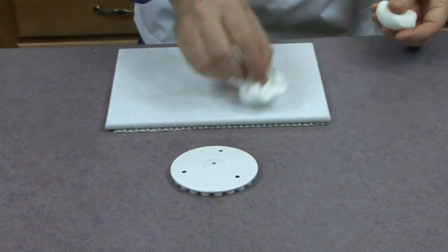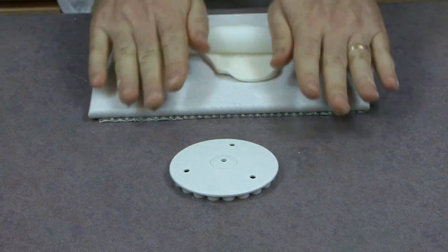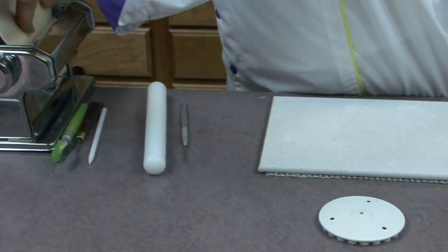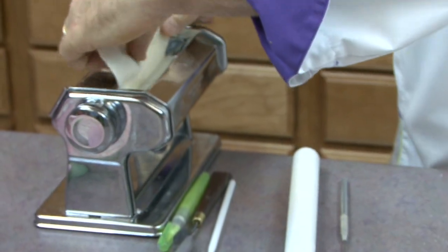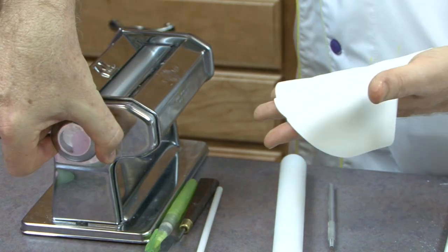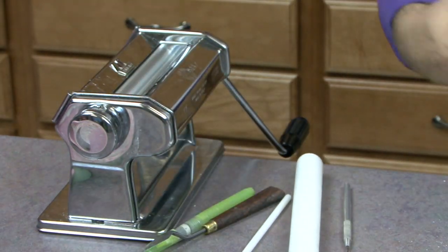I'm using a little bit of cornstarch on a board, and I'm just going to roll this out. You can roll it out completely by hand, or you can use one of the pasta machines, which I really like using, because it always gives you a very even piece of paste. I'm just going to run this through to about a number five, and I usually go up two at a time for something like this. So I started on number one, I'm going to number three, and I'll finish right at number five.